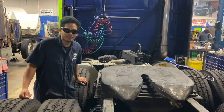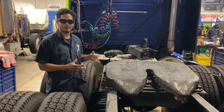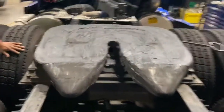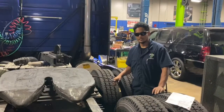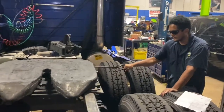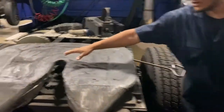Here we have a 2012 Volvo that we're going to be working on, and what we're going to be focusing on is the fifth wheel. This lever handle you see right here — you pull it and it releases the kingpin of the fifth wheel.